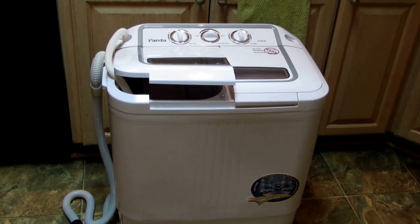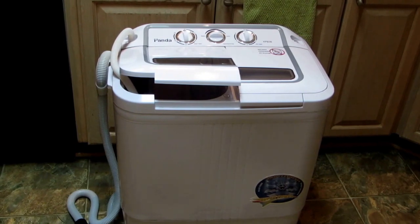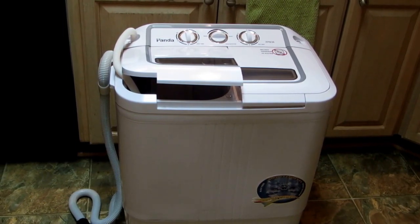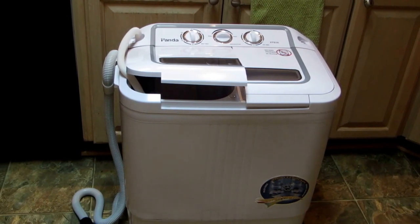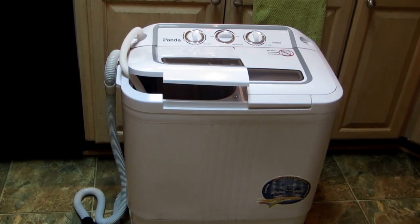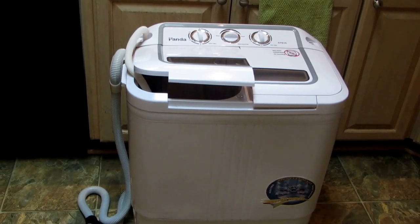Hi, it's AlaskaGranny. Did you recently acquire the Panda Compact Washing Machine and you're curious about how it all hooks together? I'm going to show you how to set it up and how to hook it up in a kitchen and in a bathroom so that you can use it at your house and figure out which works best for you.